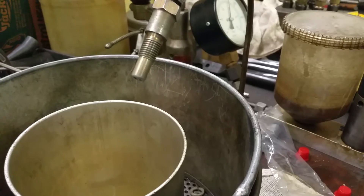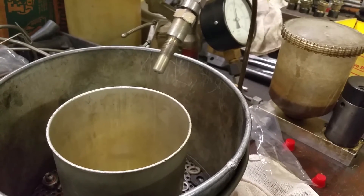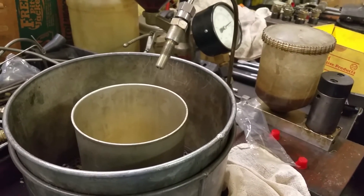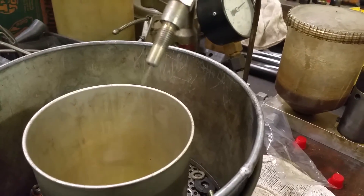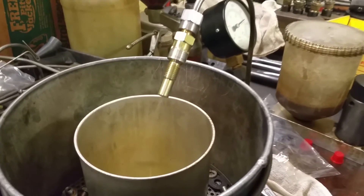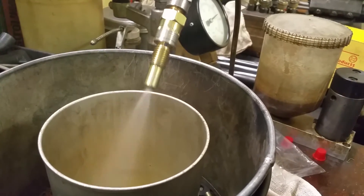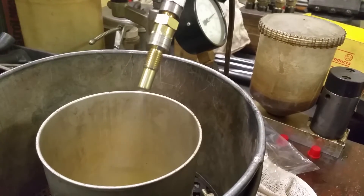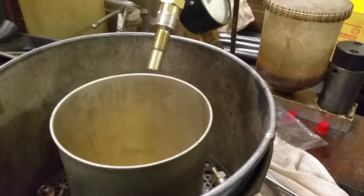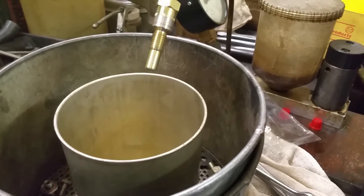Now we're going to check and compare the street injector. This is a brand new street injector. It's a very fine, more spread out pattern — atomizing the fuel-air mixture a lot more than the RSR.